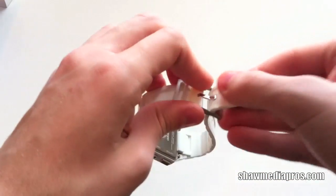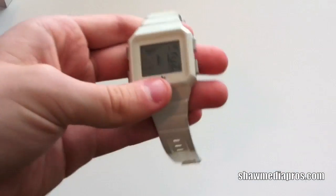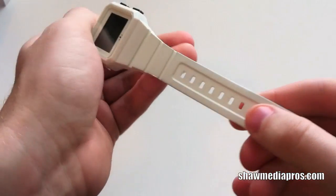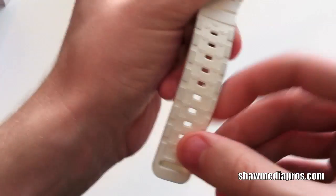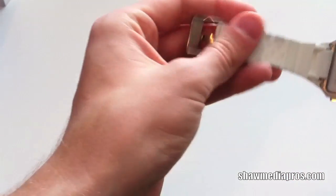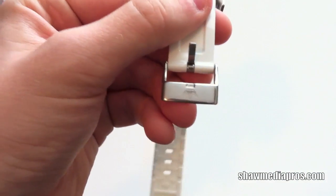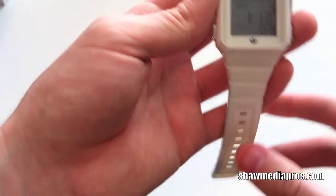So here's the watch itself. You got the watch here and here's your band. It's a nice band — it's hard plastic, kind of like an iPhone case almost. Here you got these cool things on the sides which kind of help keep grip or just add style — it looks pretty cool. On the top here, you just got the Adidas logo on the chrome piece right there, and you got chrome buttons. Chrome is very nice.